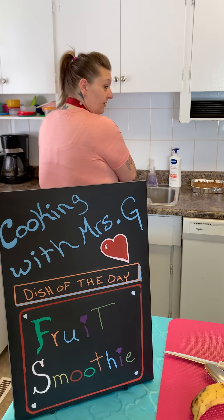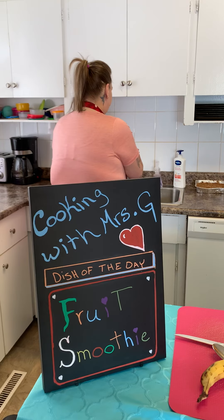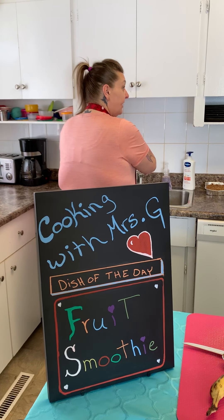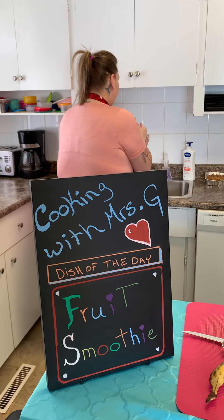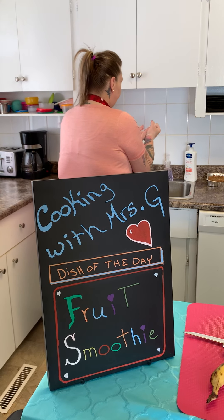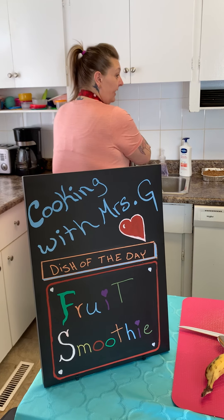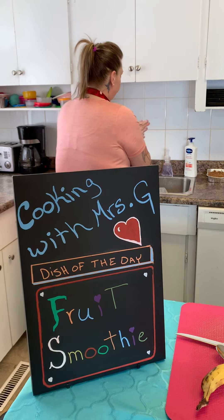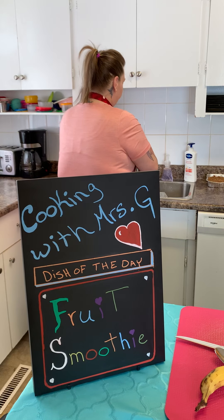A, B, C, D, E, F, G, H, I, J, K, L, M, N, O, P, Q, R, S, T, U, V, W, X, Y, Z. Now I know my A, B, C. Next time won't you sing with me.